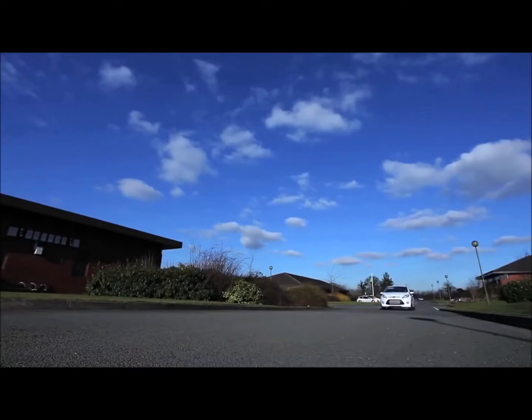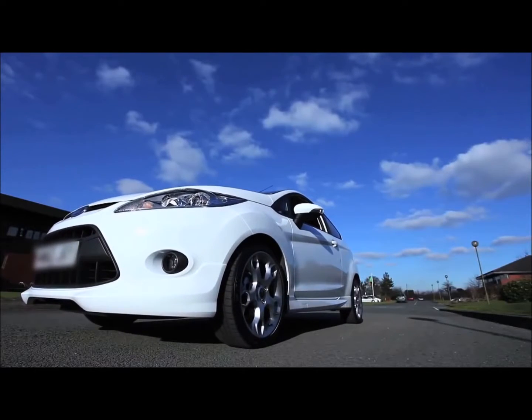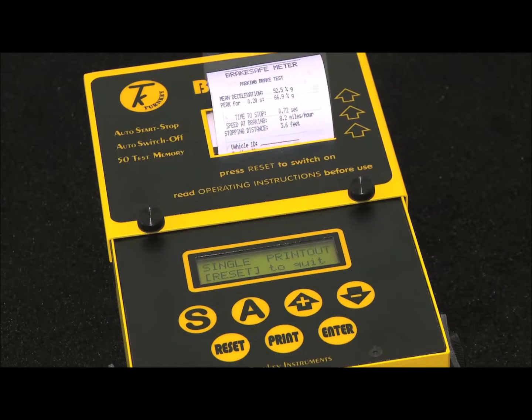The vehicle is now accelerated to a constant rate beyond 10 miles per hour. The brakes are applied as in an emergency situation. The instrument senses the end of the test and starts its calculations.